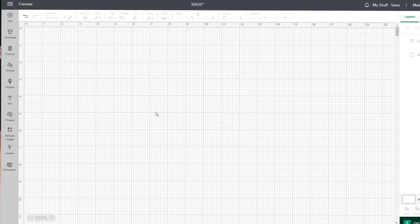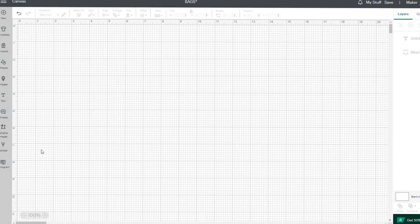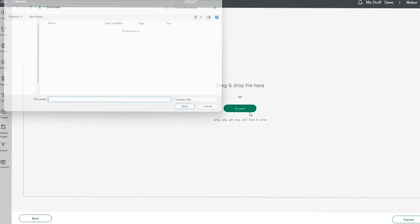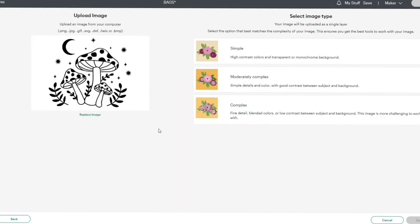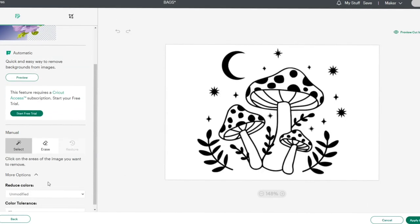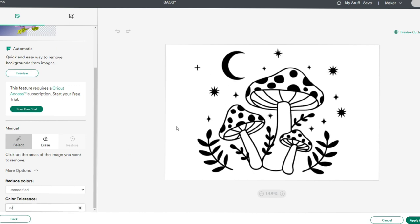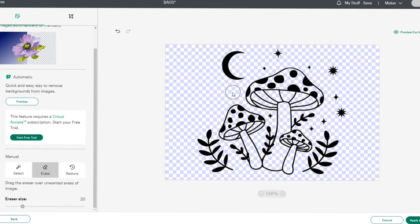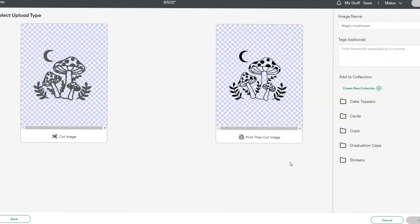Here I'm on Cricut Design Space and I have already opened up a new project. Now it's just about uploading all our images, so we're going to start off right here. We have our first image, so we just have to remove the white spots, and then we save it as a cut image.